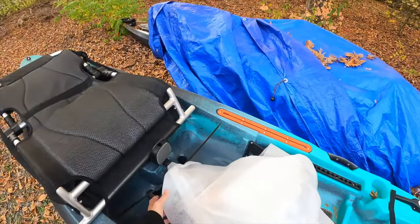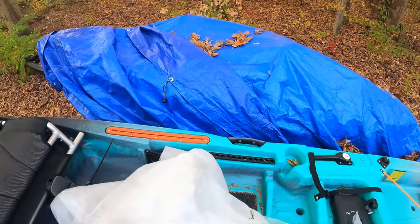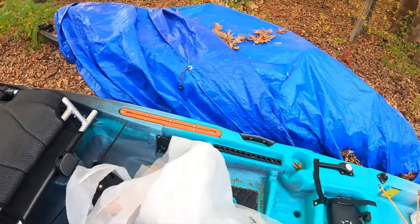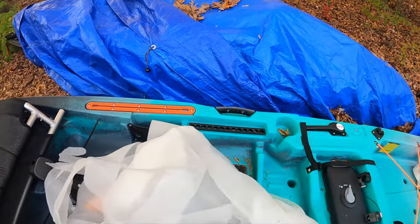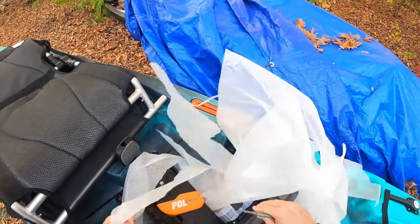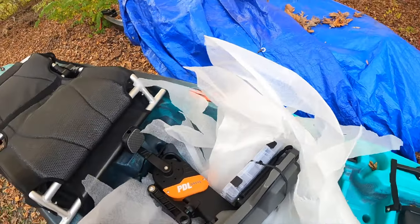Hello PDL drive baby! This is the reason I got it. I mean, obviously having two other Old Town Sportsmans, I was looking at Hobie, but every friend I have that has a Hobie has had to buy a replacement drive within the first year. This PDL drive has a five-year warranty on it.